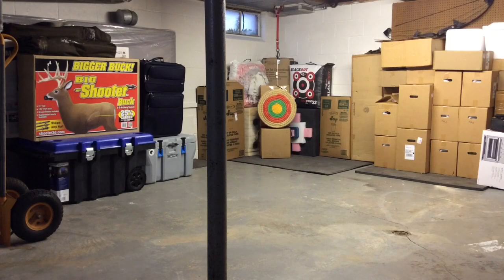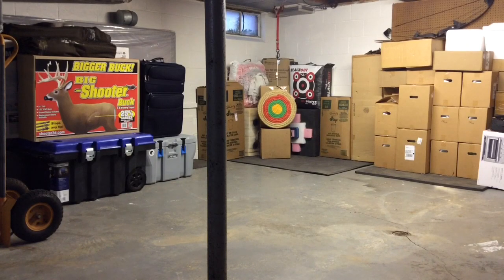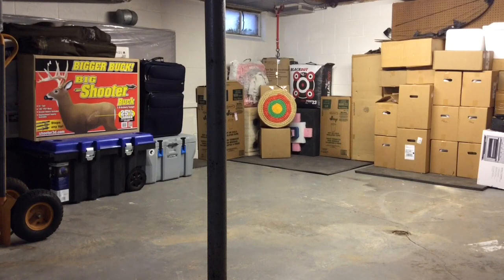Hey everybody, it's been a while since my last video. I just wanted to give you a quick short video of my new range I got set up in the basement. We found a new place to rent and we've pretty much got everything put away, still doing a little bit of organizing. It's not a real far shot but it'll give me something to do and let me be able to practice indoors while it's cold out, wintery and snowy.